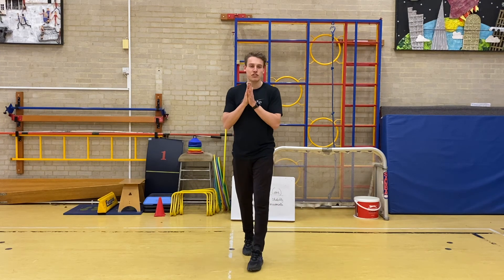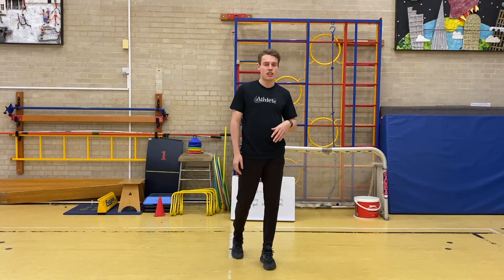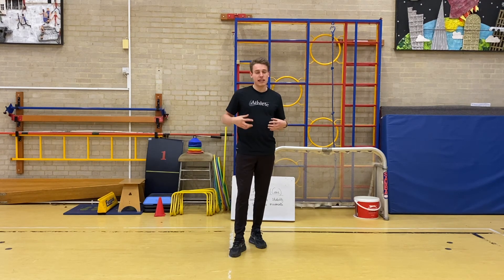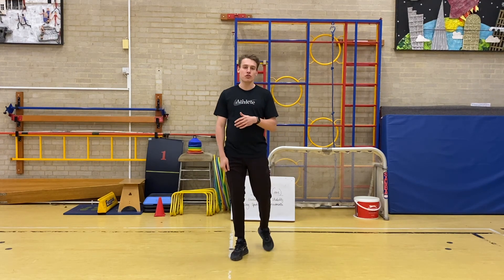Fantastic, Year 6. You've just gone through that workout — four sets, four exercises, fifteen reps, one minute in between, working on that core stability using movements that we would use in all kinds of sports. I'm going to set you a challenge before you go.